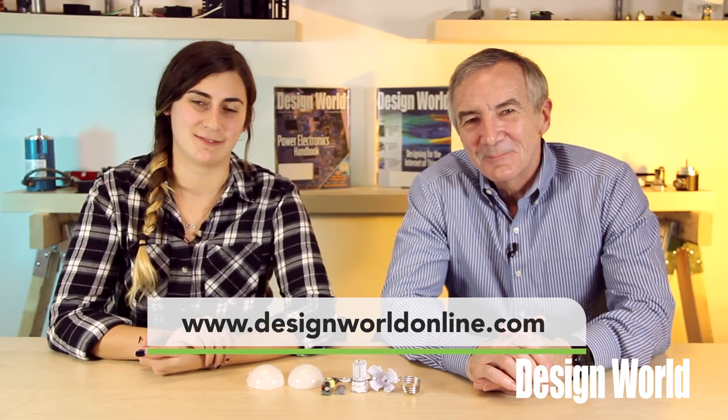Well, remind me to review that next time I have insomnia. Anyway, if you want to see more videos as fascinating as this one, log on to designworldonline.com, and thanks for watching.